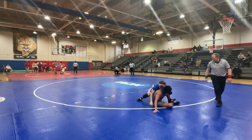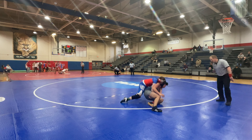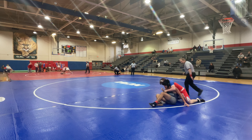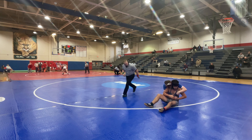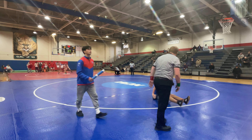Suck him back, Dylan, under the arms. Dylan, under the arms. There you go, under, under, under. Suck him back quick, suck him back quick.